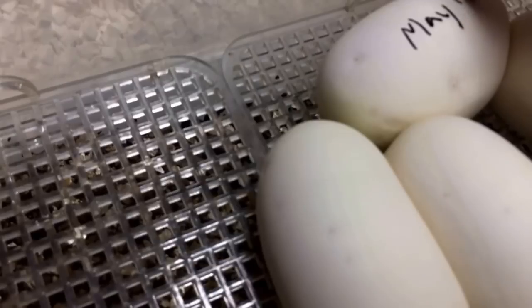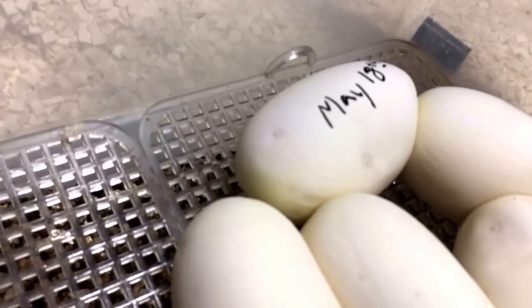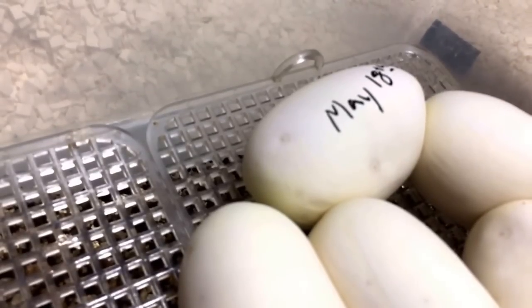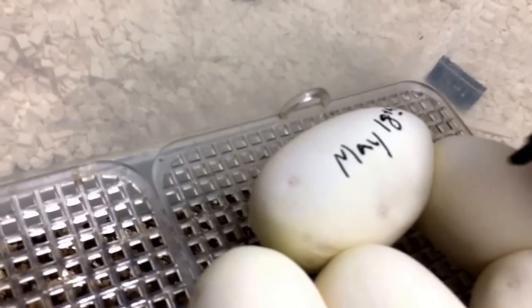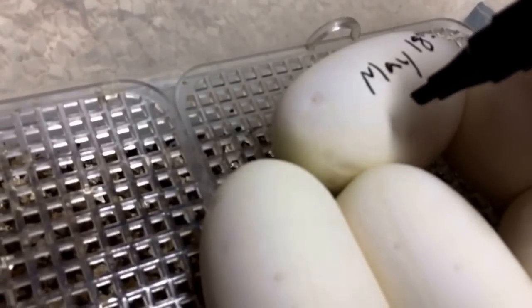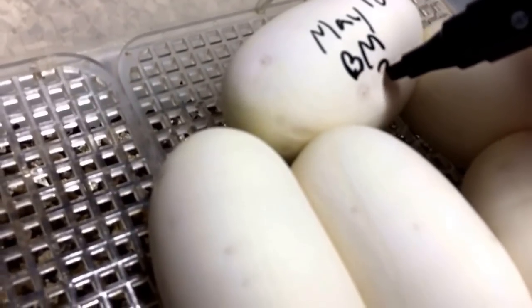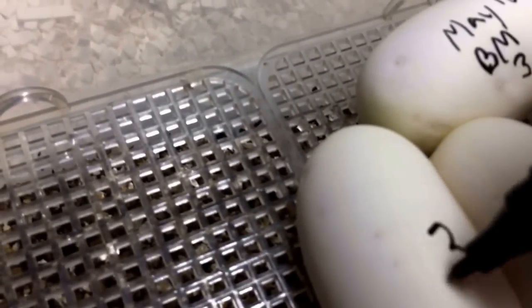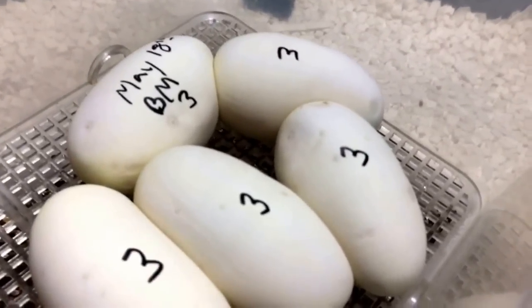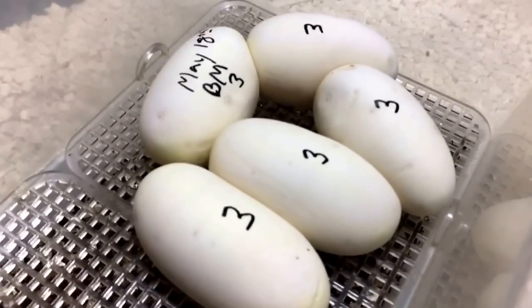Kind of cool that we got some eggs today. What's interesting is it's actually raining here — typically whenever ball pythons are either holding onto their eggs waiting to drop them, or even when you have ball pythons that won't lock up, whenever there's a storm in the area they tend to either lock up with the males or lay their eggs. It's kind of weird how that works out. So I'm writing May 13th, and this is Black Magic — BM — clutch number three. I'll mark each egg with the number three, and these will probably hatch out between 55 and 60 days from now.